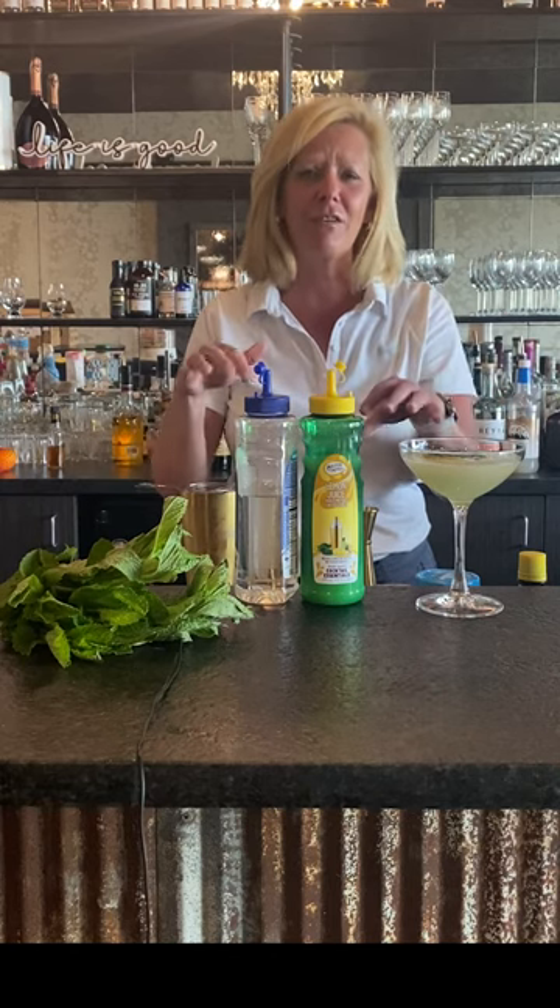Now that is a super fun, colorful cocktail, easy to make for summer. Enjoy.